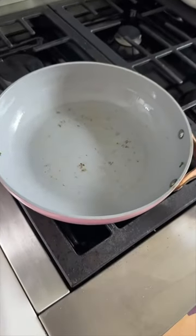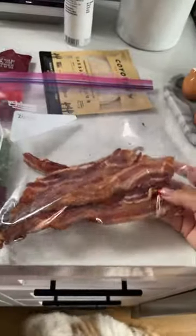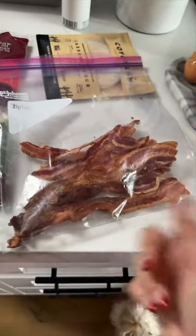I removed the spinach and put it on a plate, and now I'm gonna cook up two eggs on the same pan. Yesterday I made an entire pack of bacon, and I'm just gonna reheat two pieces of this in the microwave.